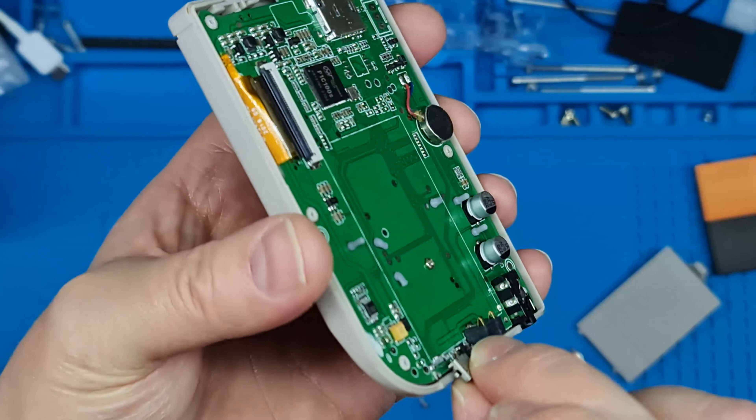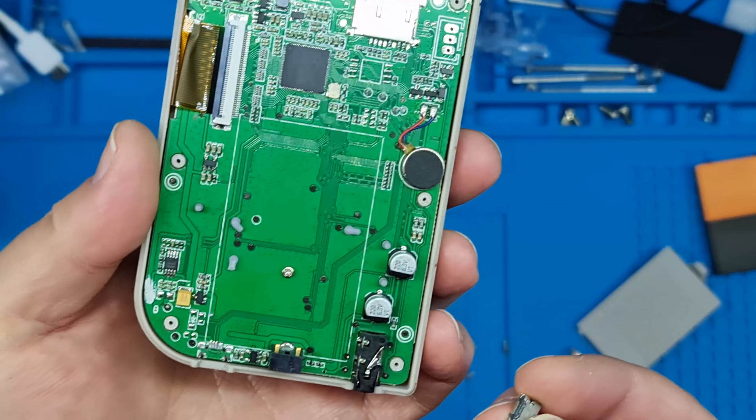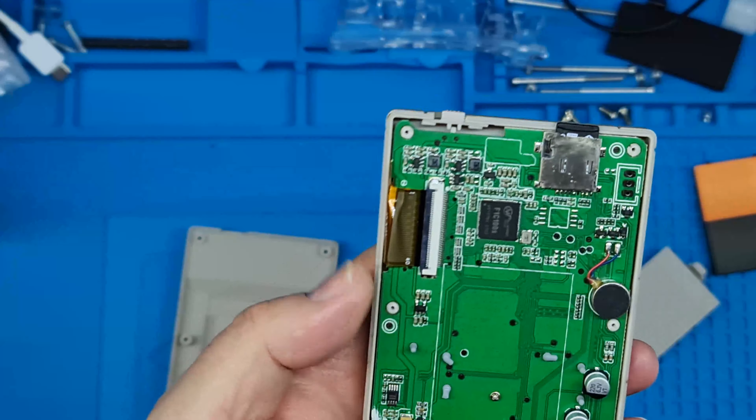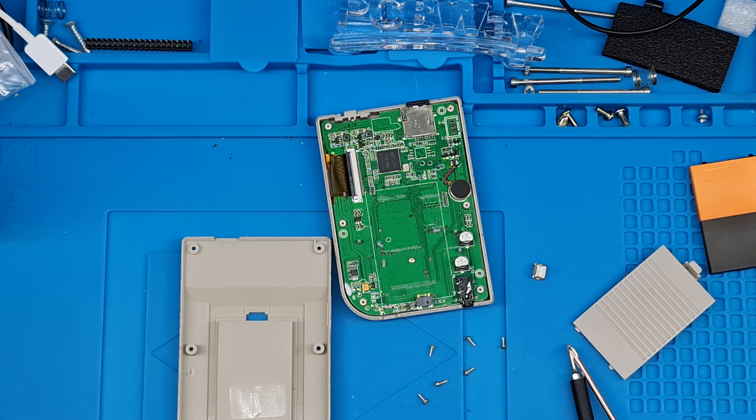So he has absolutely ripped the arsehole out of that. Yeah, that has definitely seen better days.